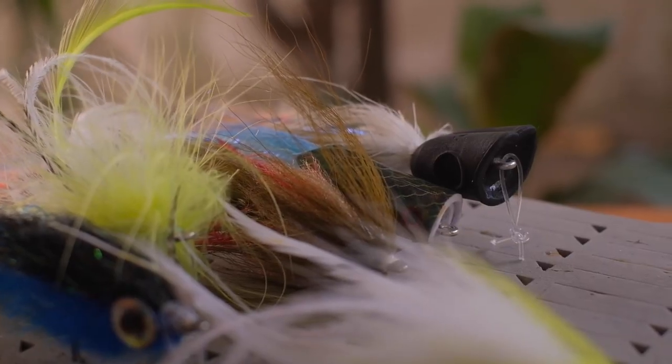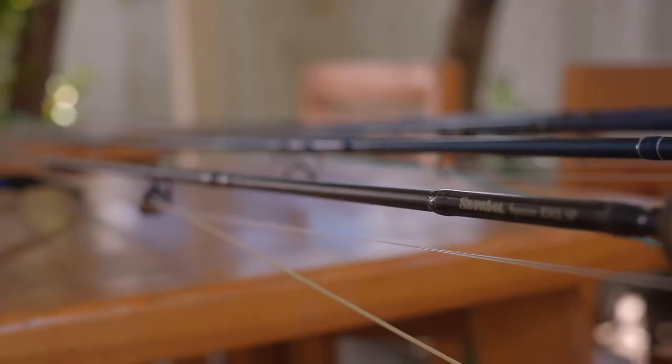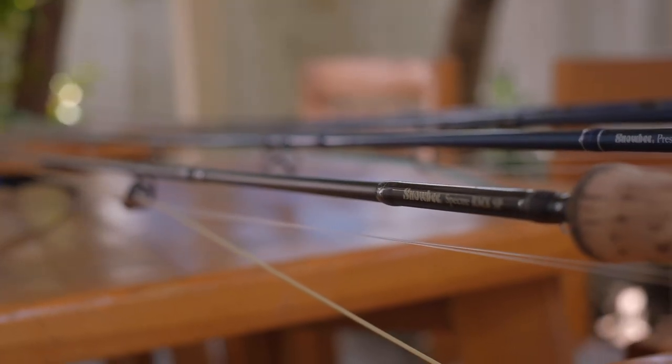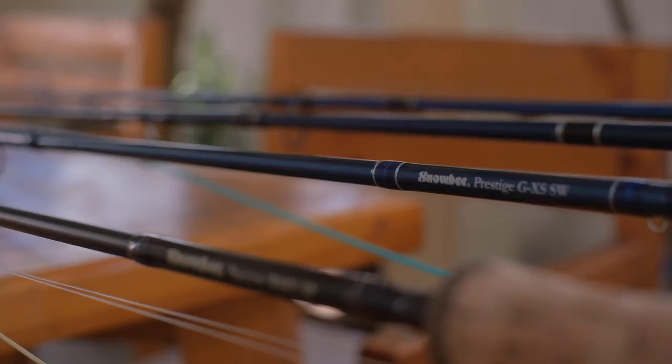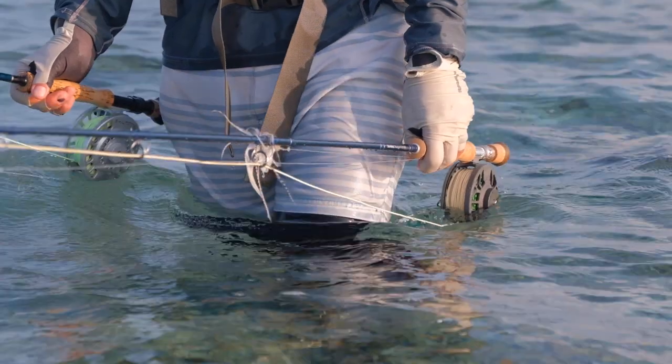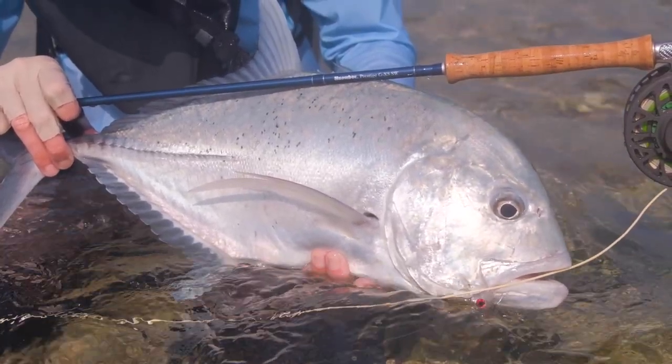This video is brought to you by Snobie. We fished two of their saltwater-specific rods: the new Spectre RMX saltwater predator rod, which is an eight-weight ideal for bonefish and other reef species, and the 10-weight Prestige GXS saltwater rod, which performed really well on Giant Trevally and Bluefin.